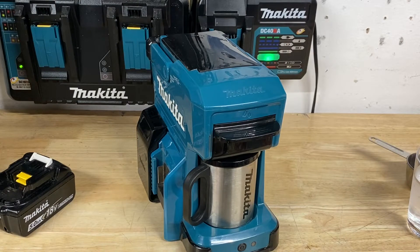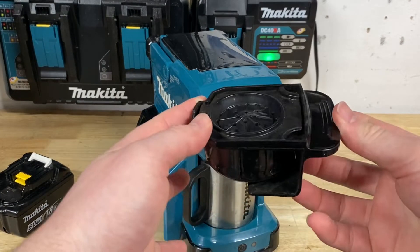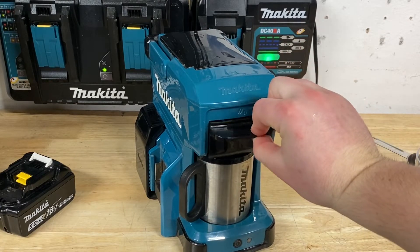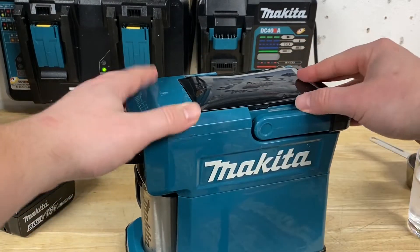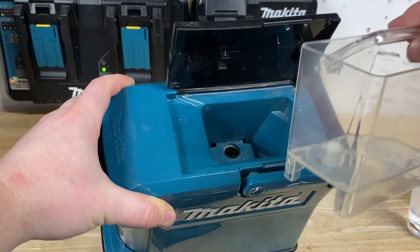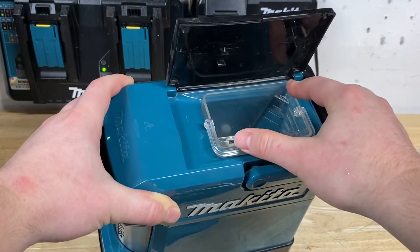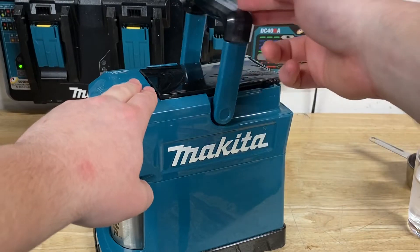Really simple functionality, easy to clean too, which I like. Here's where you put the coffee in right there, and there's a nice little click when you put that back in to know that it's all the way in. Up on top, we've got where you put the water. You can pull this out, add water really easily, then put that back in — it just clips back in and you're ready to go. There's a nice little handle on it as well.